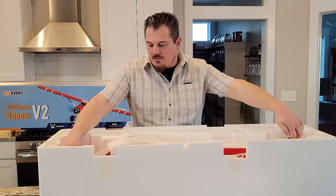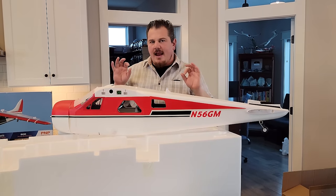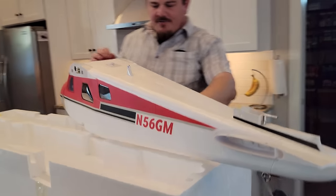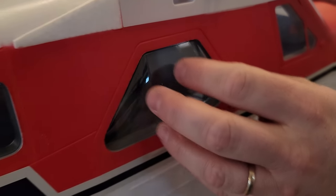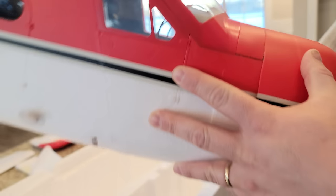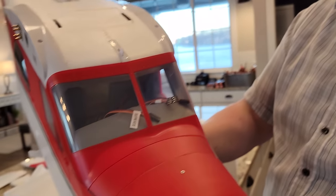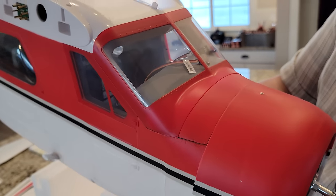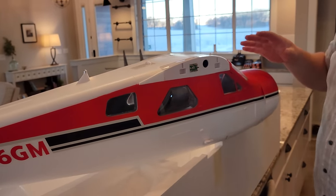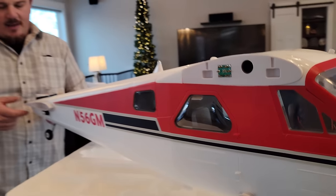Pulling this out — absolutely gorgeous, true to scale and very detailed. Let's pull this off and show the inside of our cabin, which has a bubbled window in the back passenger area — so cool, because in real life you could stick your head out and look straight down. You can see all these wires are loose, but what an absolutely gorgeous silhouette of each of the seats — not overdone, just super ultra realistic.